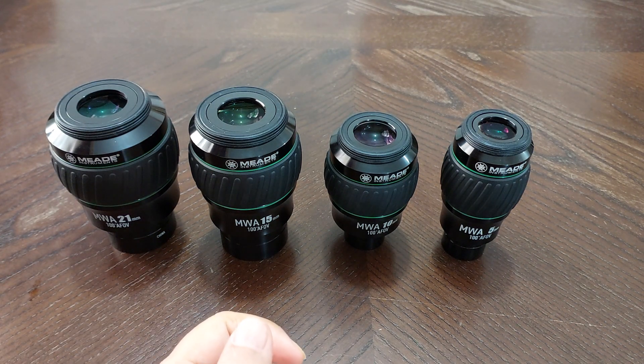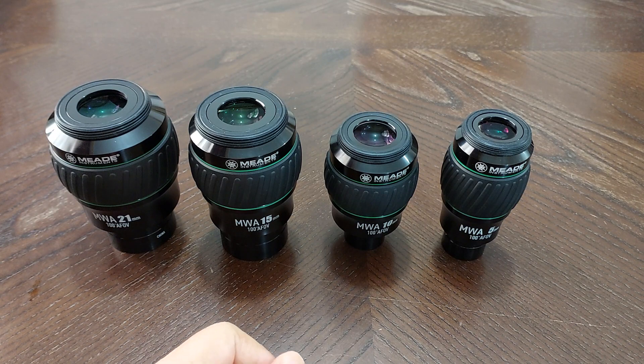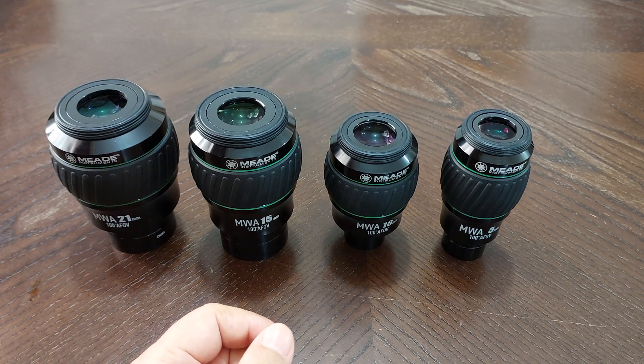Number two: these eyepieces are dust proof and fog proof. You don't have to worry about dust entering inside the eyepiece or fog getting into the eyepiece and ruining it. They are dust proof and fog proof, which is a very, very good feature.